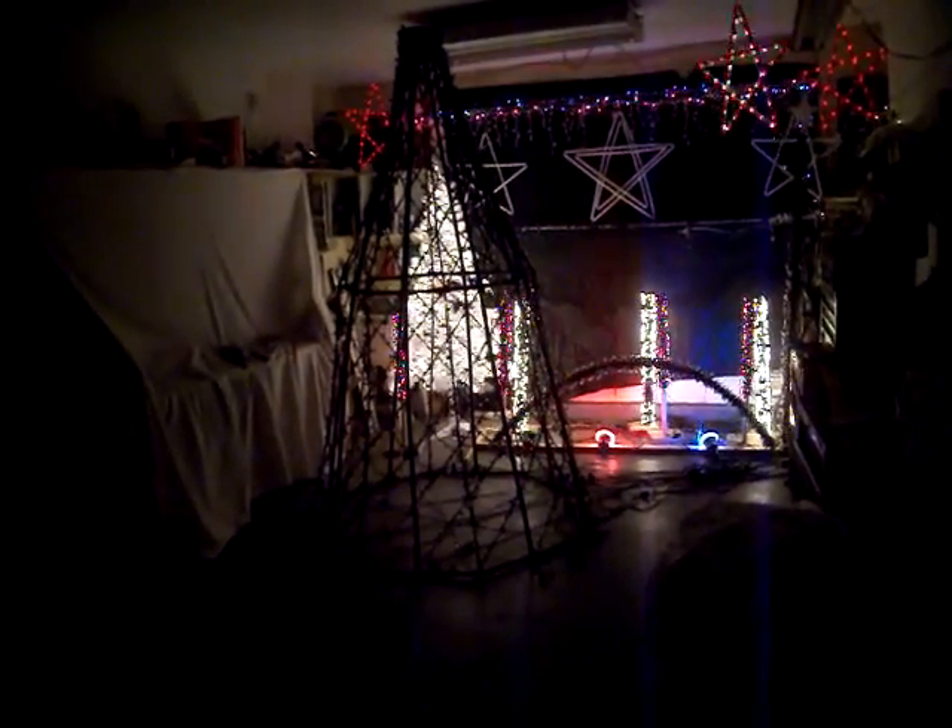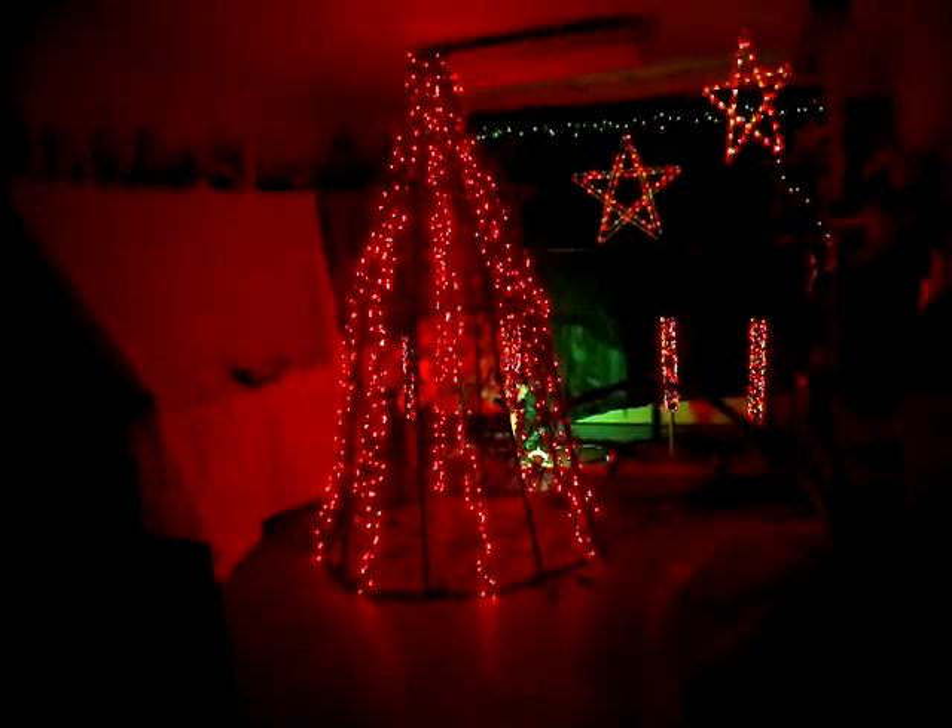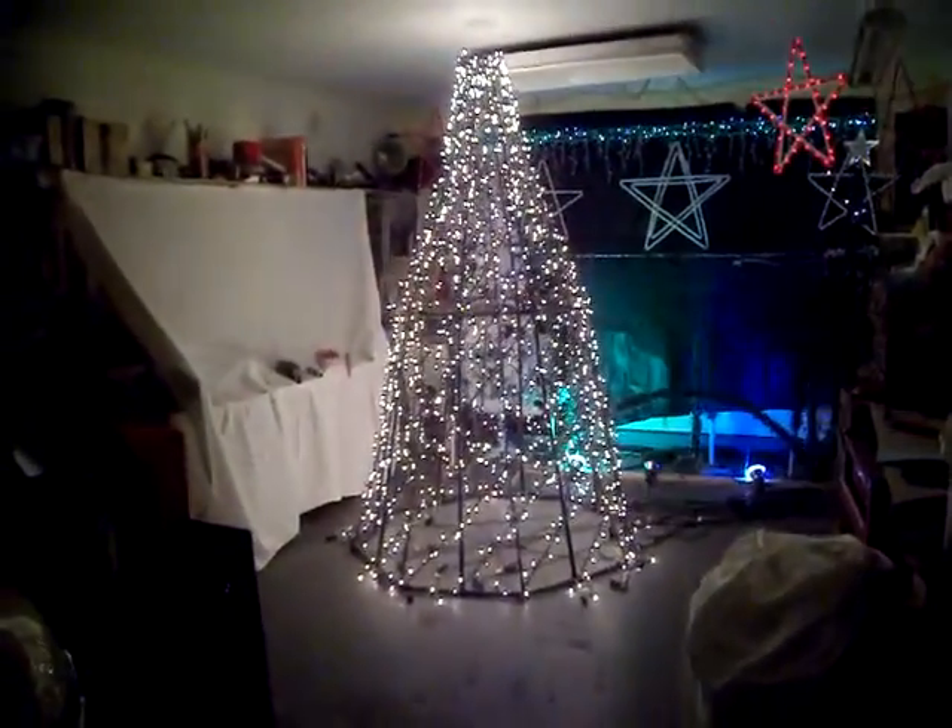I will say Light-O-Rama is very, very addictive, because I haven't stopped since the first of January. As a first-time programmer for Light-O-Rama and making the spiral tree slash mega tree, I think I did okay. I'm going to do some more videos and post stuff on different projects that I'm working on. If you like what you see, please comment, because I need all the feedback I can get. Thanks, guys.